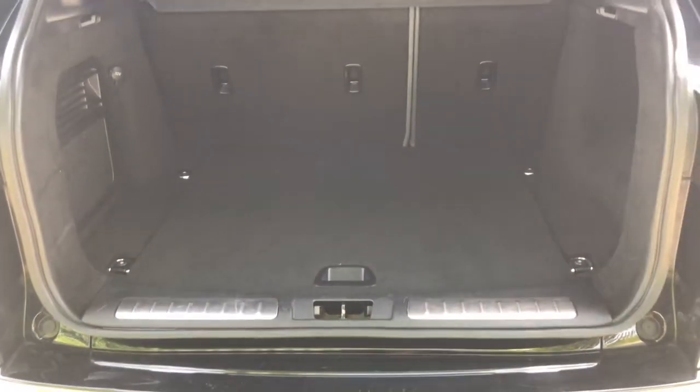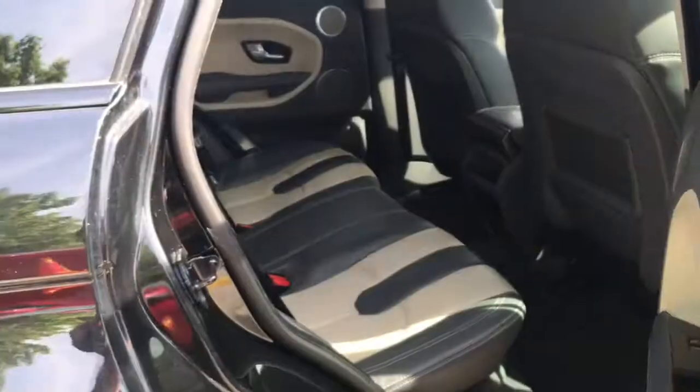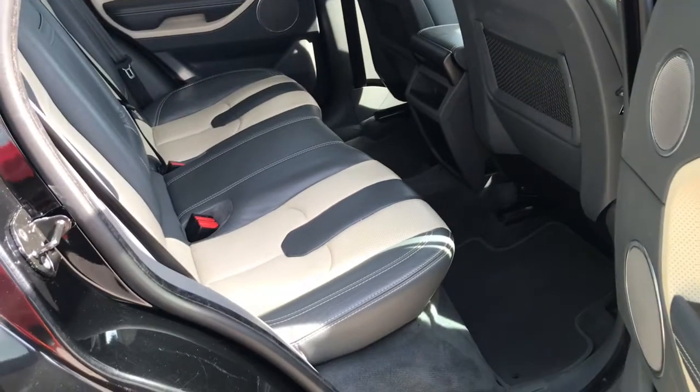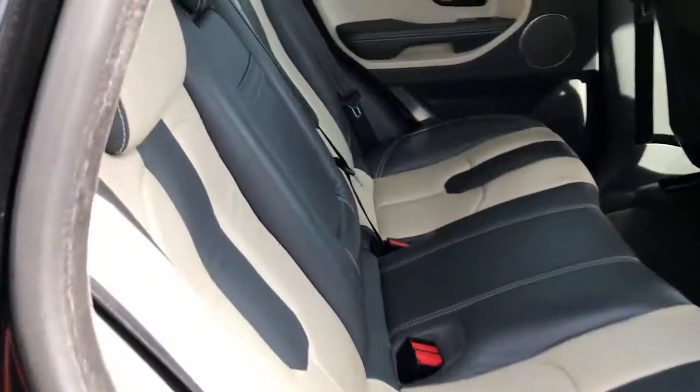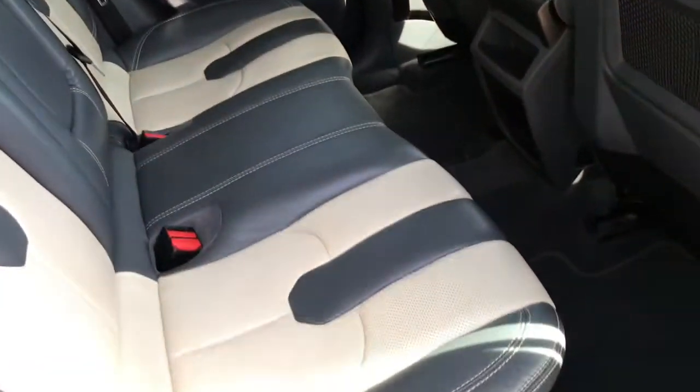Showing you into the boot now — as you can see it does have plenty of space, very practical. Looking into the rear, it has room for three passengers with plenty of space.